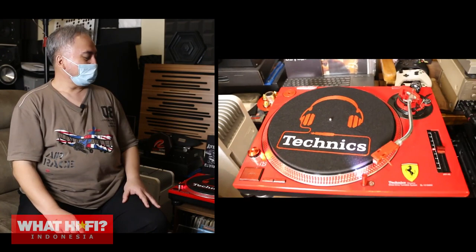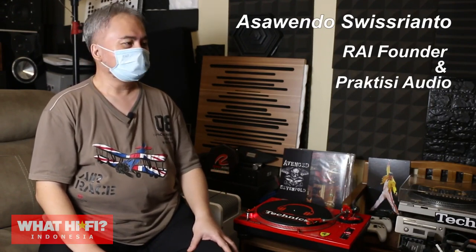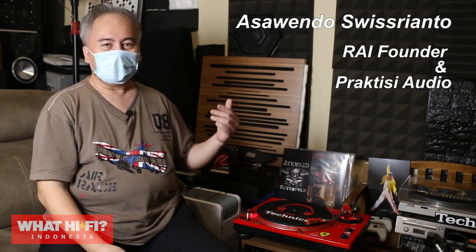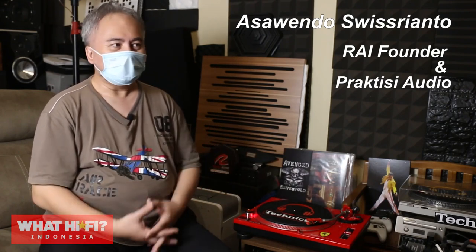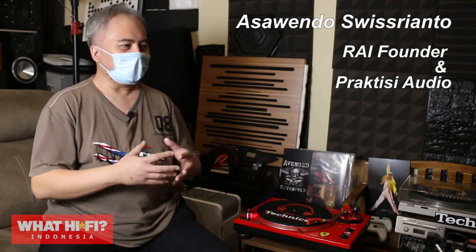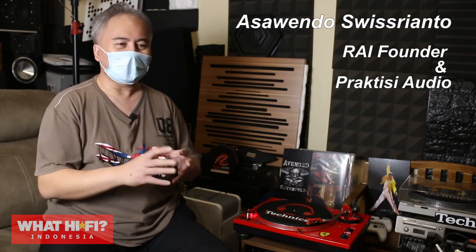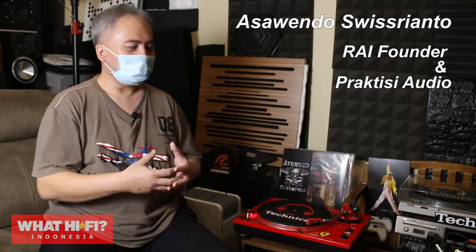Untuk settingnya, saya banyak dibantu oleh Pak Wiono, juga Pak Kecung, baik secara offline maupun online. Kita ada yang teleponan, ada yang model Zoom dan sebagainya, itu termasuk oleh Pak Bing Wijaya, salah satu senior. Beliau-beliau ini banyak menyarankan kepada saya untuk diatur VTA-nya. Itu mungkin pada sesi lain akan ada penjelasan khusus teknis tentang hal-hal yang terkait aspek dari tone-table.